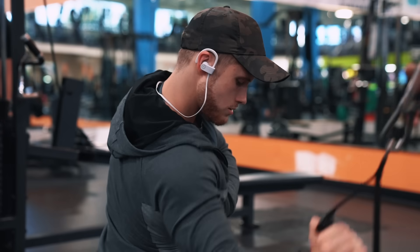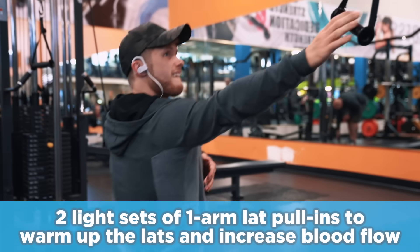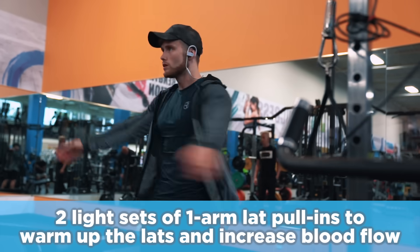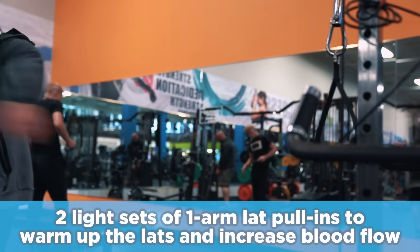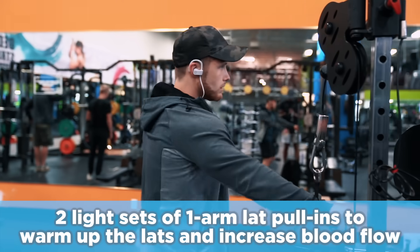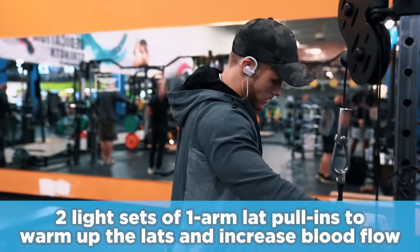Just like the last workout, I like to kick things off with two light sets of lat pull-ins for 15 to 20 light reps. I count these as just part of the warm-up, so these sets don't really count as true working sets. They're just a way to get the lats loosened up, increase blood flow, and get everything firing back there.